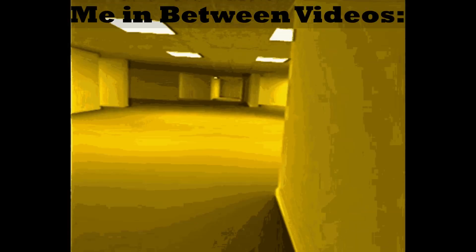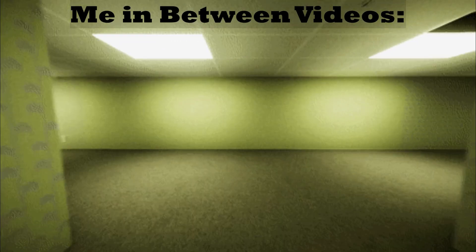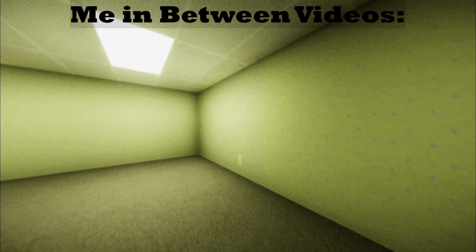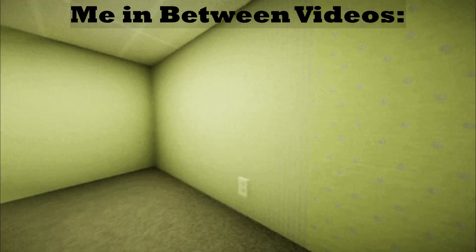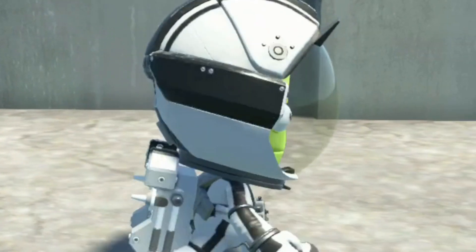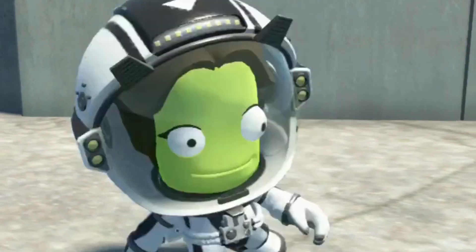This video is over now. Time for me to disappear for the next couple weeks. This is the end screen. Subscribe, and I'll see you next time. Bye.